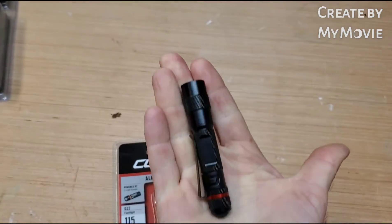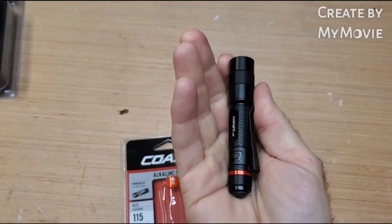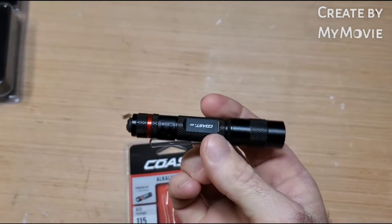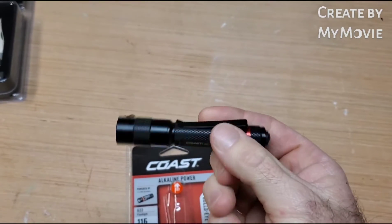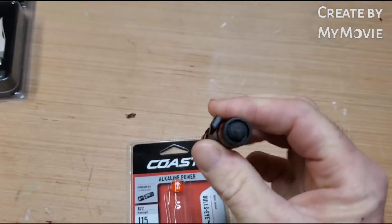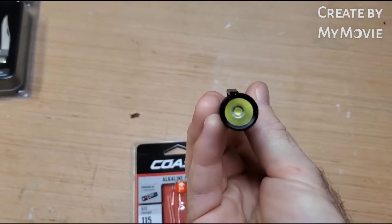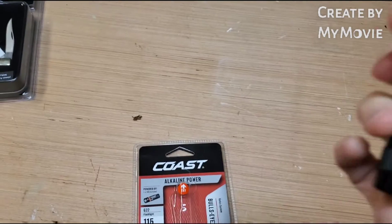As you can see it fits in the palm of my hand. It has a belt clip on it, fits in my pocket with my knife — very comfortable. Button on the back. Let's go outside — and there's the LED light, let's see what we got.